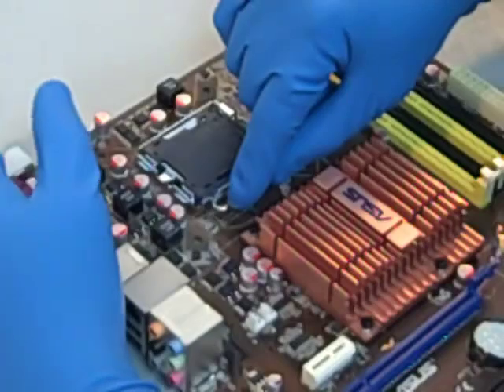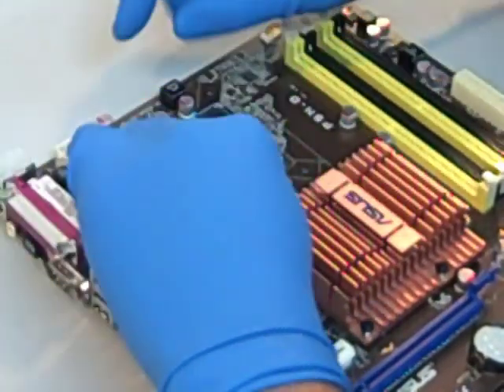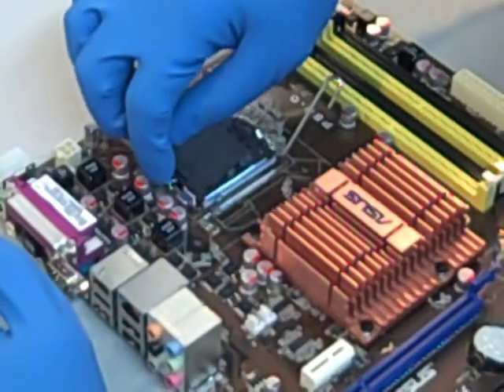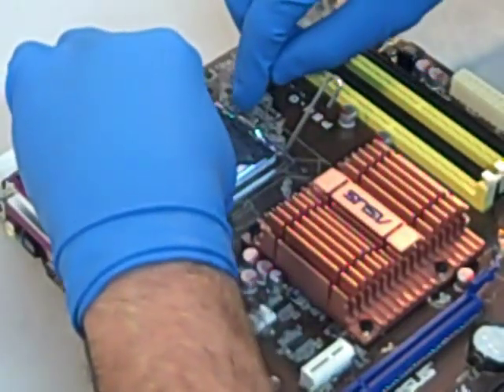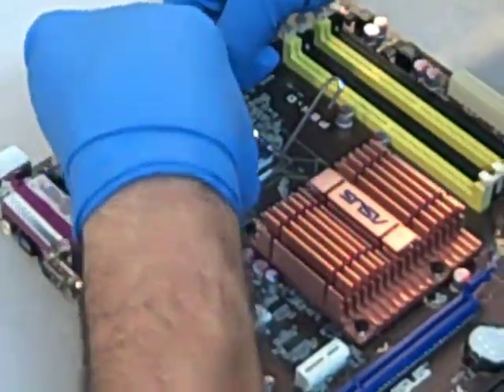There's a lever on the side. The lever simply lifts up, and once the lever is lifted, the plastic protector piece just simply pulls out. After the plastic piece is removed, basically the motherboard is ready for a new CPU installation.